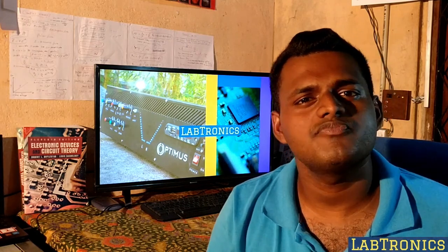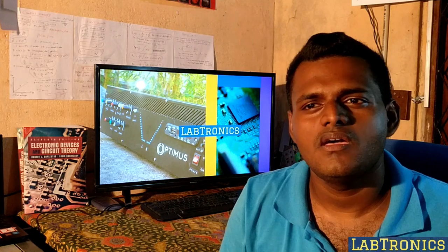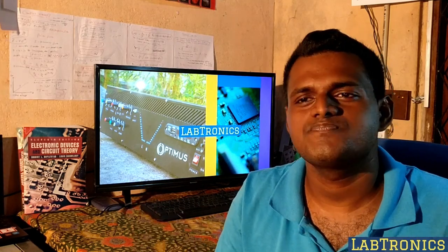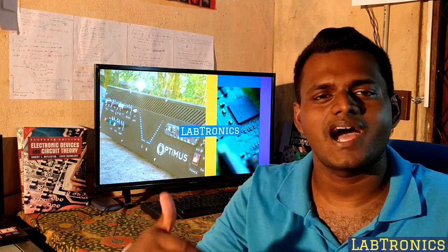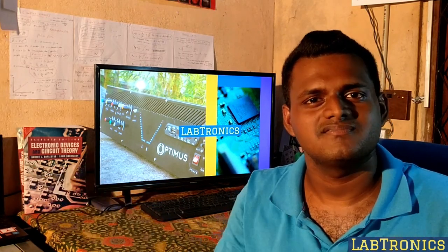Up to now, about 10 years I am doing Electronics. I have been trying to do this type of video series since 2 years, but I had an unavoidable issue that occurred. So now I have some free time, and I am starting this new chapter of Electronics. Let's see what's ongoing.